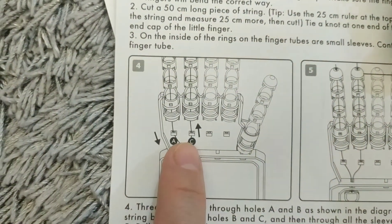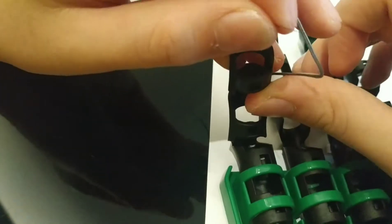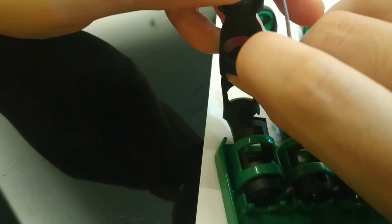After that, it's gonna go up. Next step is to put it inside this hole. You need to look carefully — there's a hole here.